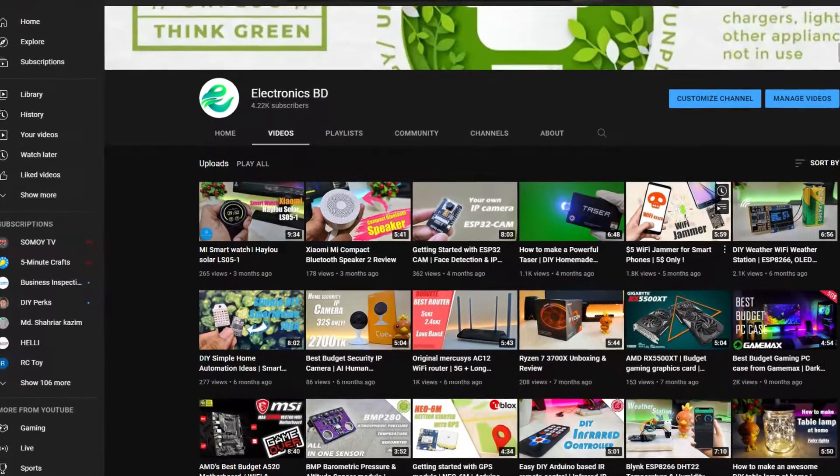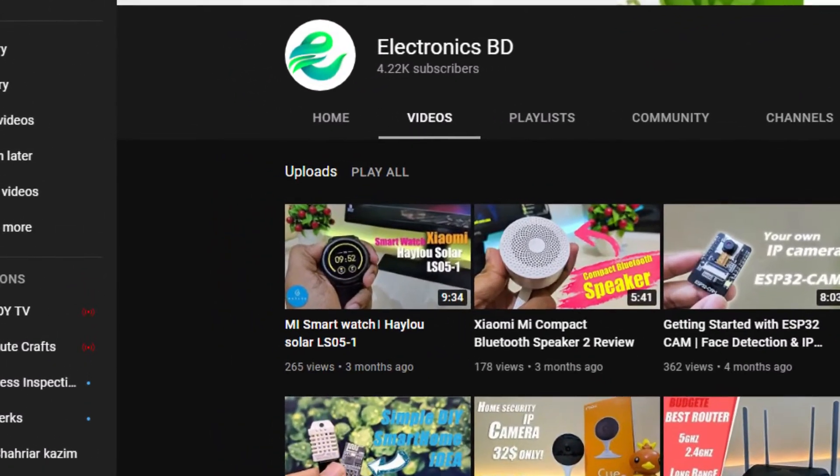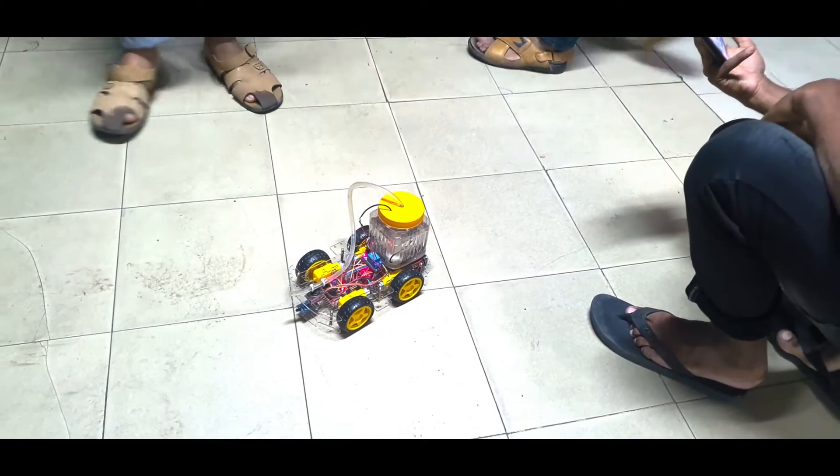Hello everyone, it's been a while since I haven't uploaded any video in my YouTube channel. Today, I'll create a firefighting robot.